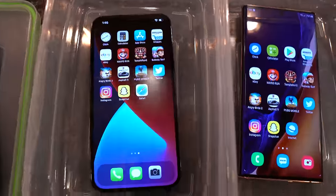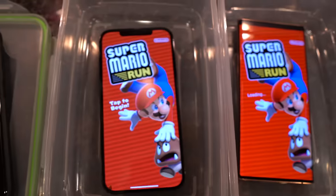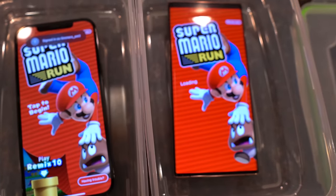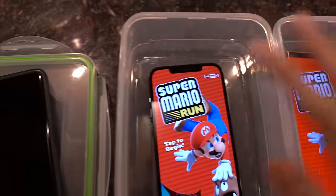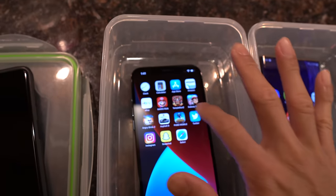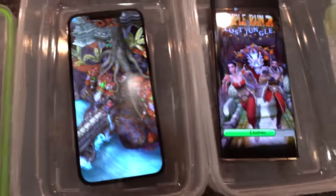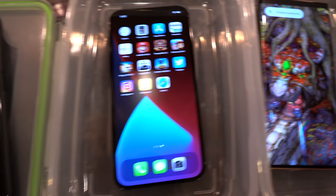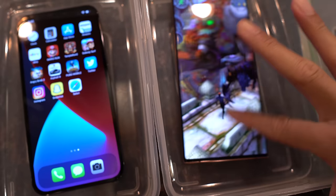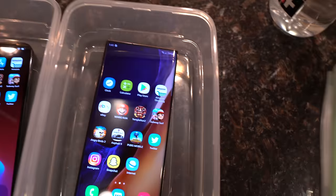I read in the comments on my last freeze test to actually run some games and let them run the entire time to see what happens. So I'm going to go ahead and run some games here. We got Mario Run. And then I'm going to run one more game, downloading config on both. So there's two games running in the background.